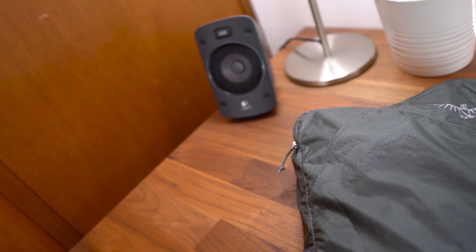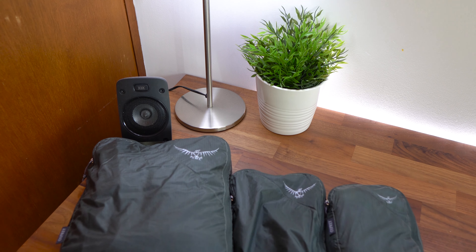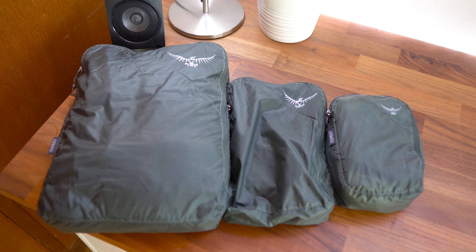What's up guys, Sammy here, and today I've got a review of the Osprey Ultralight Packing Cube set. This comes with three different packing cubes — a large, medium, and small — to suit different packing options.